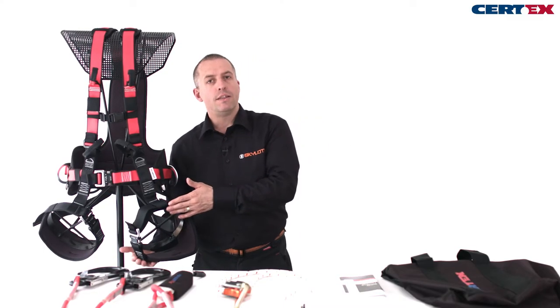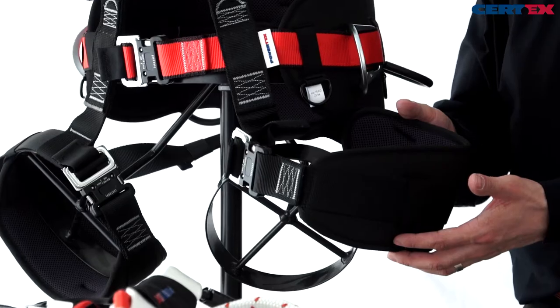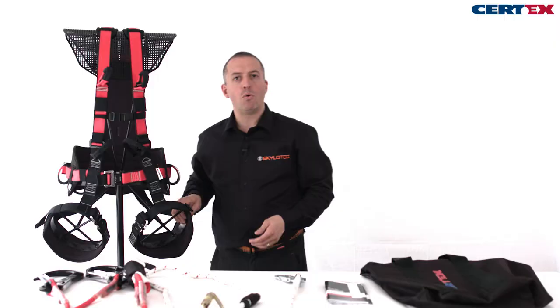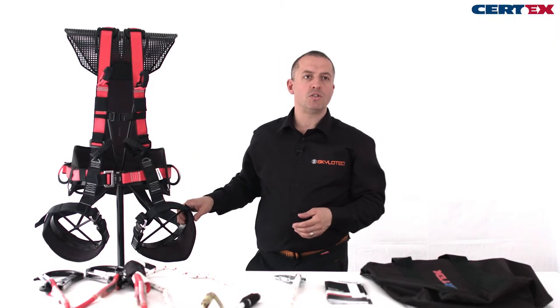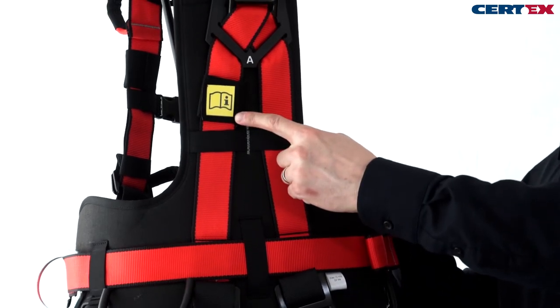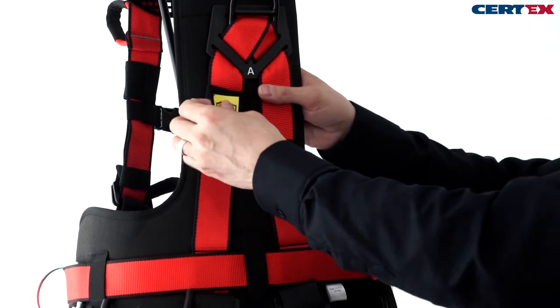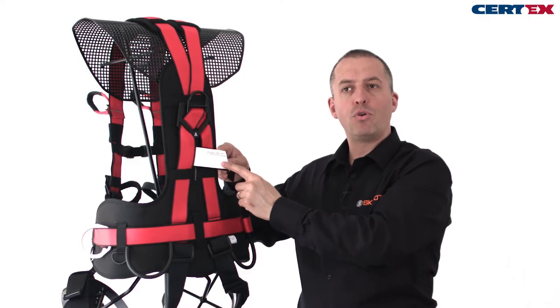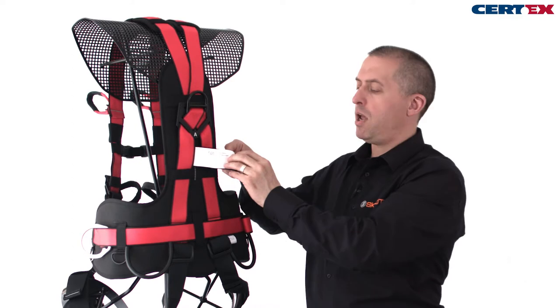The harness has round leg loops, and this is a really key feature for a sit harness — a wide pad makes it comfortable when we're in our sitting position in suspension. The ID label is always behind the logo on the harness.